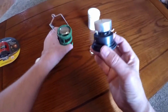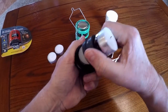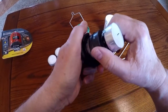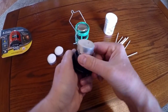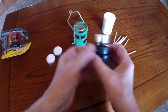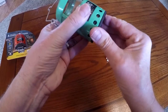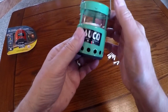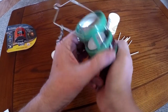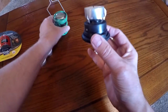The second candle is stored underneath — pretty ingenious. They say each candle will burn about four hours, so for less than four ounces, and as long as I have a way to light it — a match, a lighter, or a flint striker — I'll always have this emergency source of lighting with me. It takes up virtually no space and really no weight.